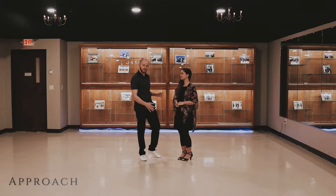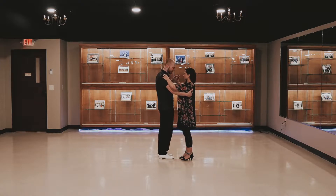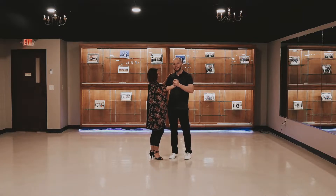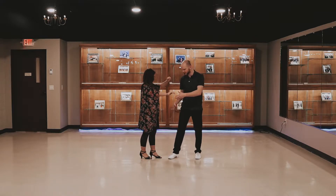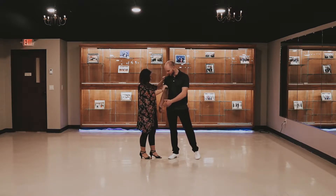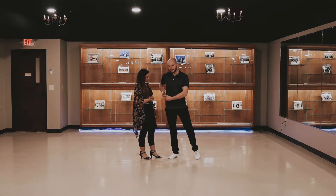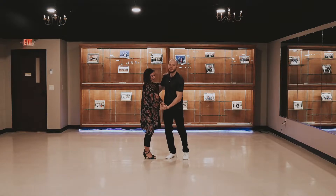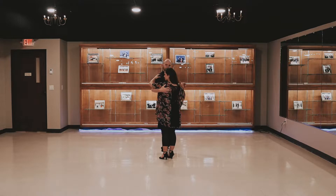For the approach for this lift, we'll start from a basic closed position and then we're going to do a rock step. For the leads, we're going to rock step to the side, directly away from the follow, then shift our weight to our left foot, and then back to our right. As we shift our weight back onto our right foot, we're going to lower ourselves down, with the goal being that our hip is lower than the follow's hip, so that she can gently nest herself on top of there. We're also going to be supplying pressure with the left hand as she straightens her arm out, to help her support and push herself up. And then finally, I'm going to be moving my right arm down from her shoulder blade down to her back to get a better grip to support her body.